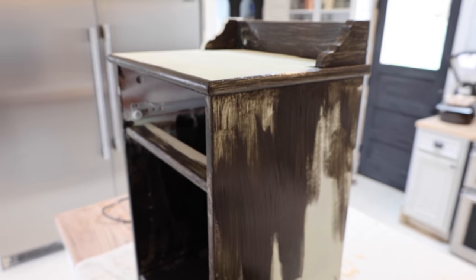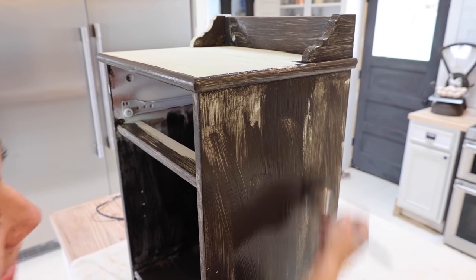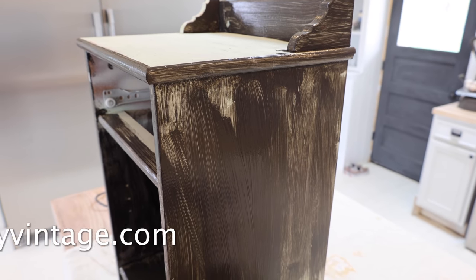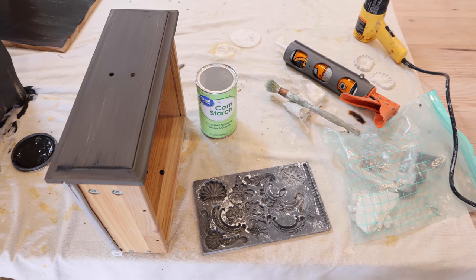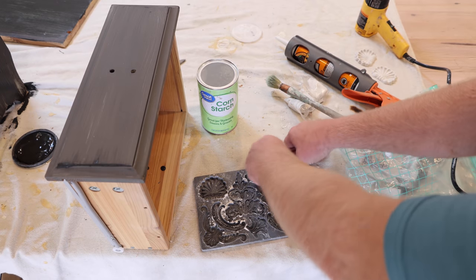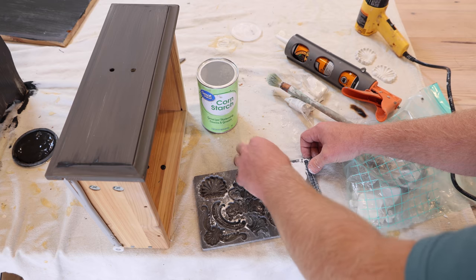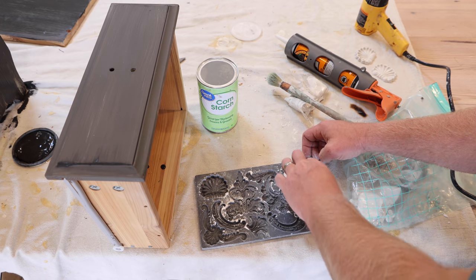This DIY paint is all natural and sticks to just about anything without any priming or heavy sanding needed. You can pick up the paint as well as any DIY products you need at jamierayvintage.com. Jamie wanted this clam shell mold — I mean, if I was doing a little mermaid dresser or something. We're not very close to the ocean here, so we typically don't do beach-themed stuff.